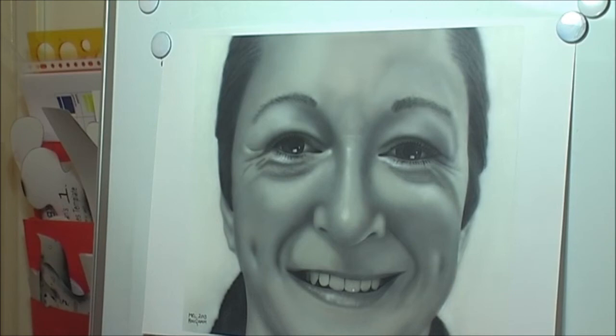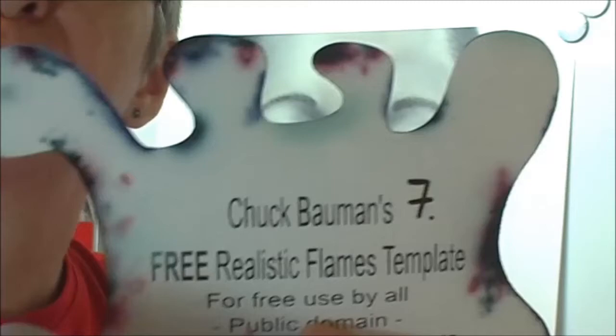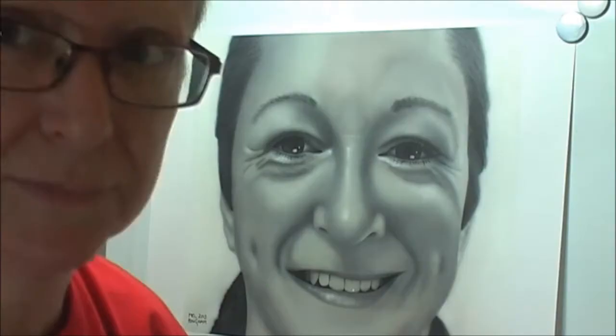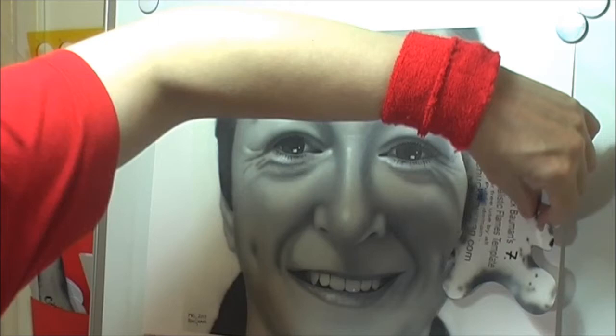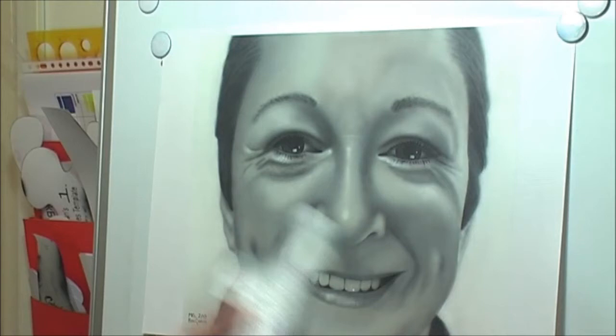I also used shields. I printed out a few of these, but these are actually my favourite ones — by Chuck Bauman. You can go onto the internet; he has a website where he's very happy for you to copy and download these for free. I printed them onto photo paper — glossy photo paper, so it's nice and thick, and also water resistant. I did a smaller one as well. These are very useful when you want a sharp line. You can just use these shields in different places, and this also helps a lot around the eye. So this is actually done freehand with the help of some shields.